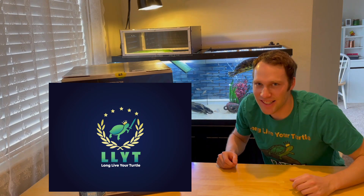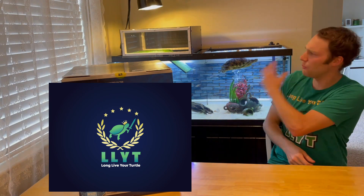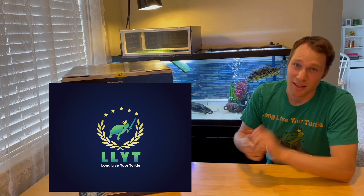Long Lover Turtle here and this is an exciting day. Why? Because I got the granddaddy of filtration for turtle tanks. It's the best filter in my opinion that you can put on a turtle tank, like the one behind me. Can you guess what it is? I bet a lot of you can. Let me tell you exactly what it is, let me unbox it, let's set it up. Bonus: stick around to the end of the video and I'll tell you how I got this $350 filter for $140. Let's go.